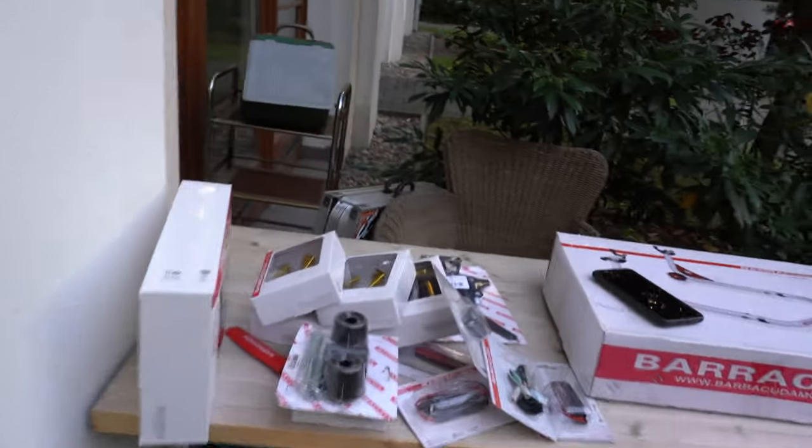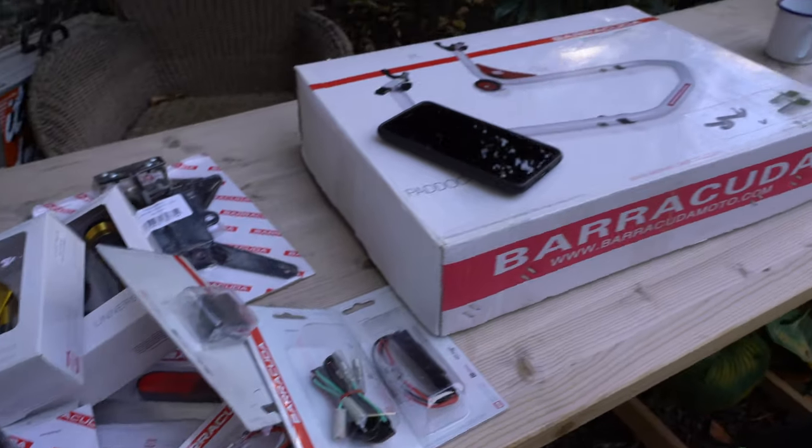Good morning everyone, this is Berlin Biker and today we are installing a lot of things on my 2017 Yamaha MT-07, all thanks to Barracuda. Barracuda is an Italian company founded in 2002 that creates motorcycle accessories — very CNC, very expensive aluminum material, things like that. Me and Barracuda Germany have a partnership going on, kind of like an ambassadorship, however you want to call it. So they sent over a bunch of boxes full of beautiful Barracuda accessories.